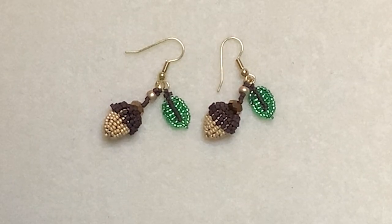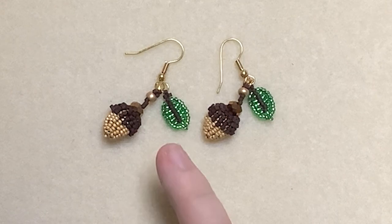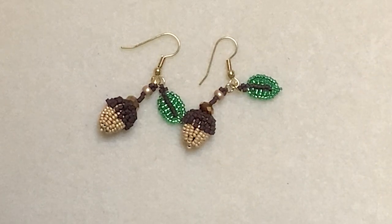Hello, this is Vicki from The Spellbound Bee Company. In today's video I'm going to show you how to make a leaf motif and then how to connect them together to make this cute pair of acorn earrings.